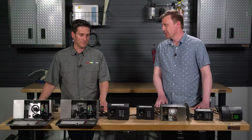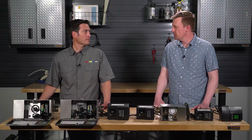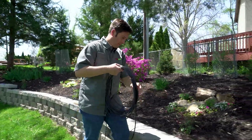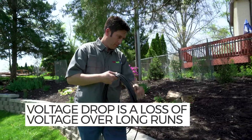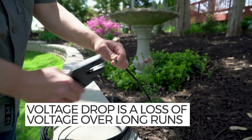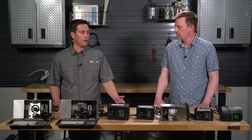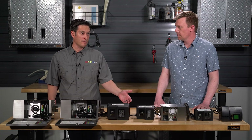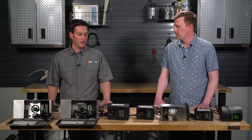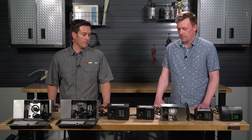Sounds like a lot of math that goes into it. But we do have a conversion table on the website. The conversion table takes into account voltage drop. So being only 12 volts, your voltage is going to drop the farther away you get from your transformer. So if you go too far away, your light may only have 10 volts — it may not be enough voltage to power the light. The light might work, it might be dim, or it might reduce the life of the light.